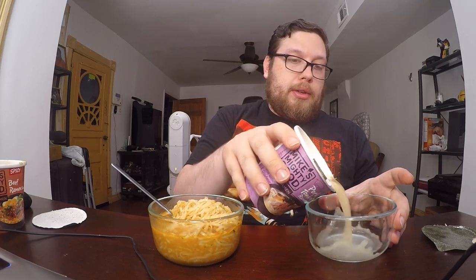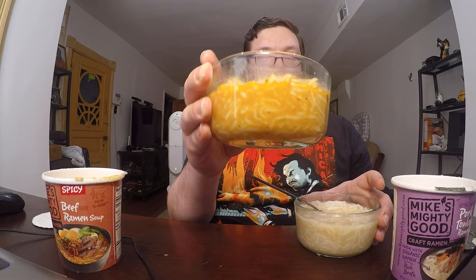I'm pouring the pork tonkatsu into a second bowl so you can see the contrast of color. The spicy beef is a little more reddish-orange, while the pork tonkatsu is more of a white color, which is what I'd expect since pork broth is usually that creamy color. Immediately when I added the powder and oil to the hot water the smell was just amazing — it really reminded me of ramen you'd get at real ramen shops.